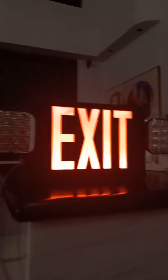That's my review of this exit sign combo. Please comment and subscribe. Have a nice day, bye-bye.